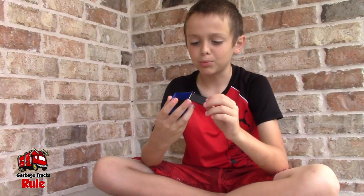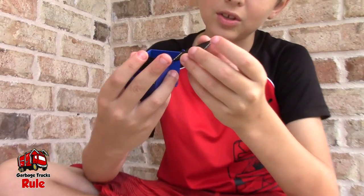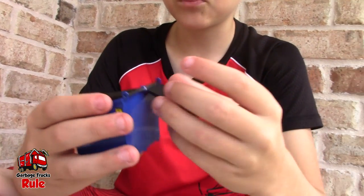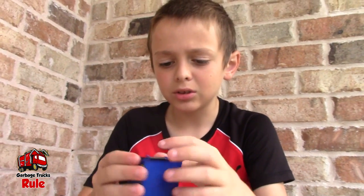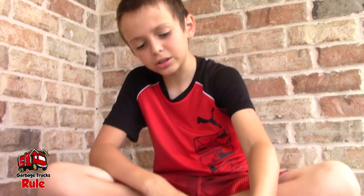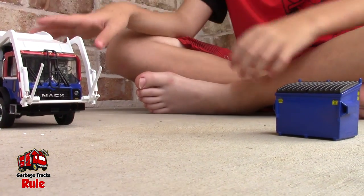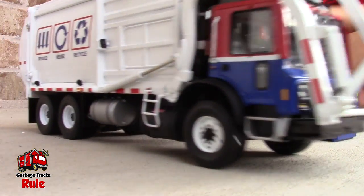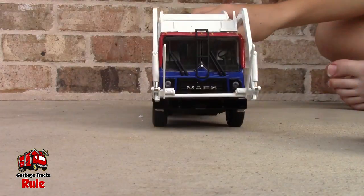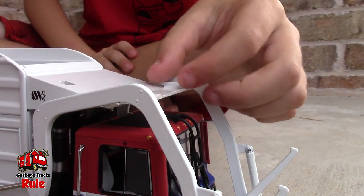I like the garbage can on the KDW but this one's really good too. That one you'd have to just pull it down, but this one just opens freely. It's really nice. It's really heavy too — First Gear makes really heavy stuff. I just noticed something — it's a flap, it goes to right here.